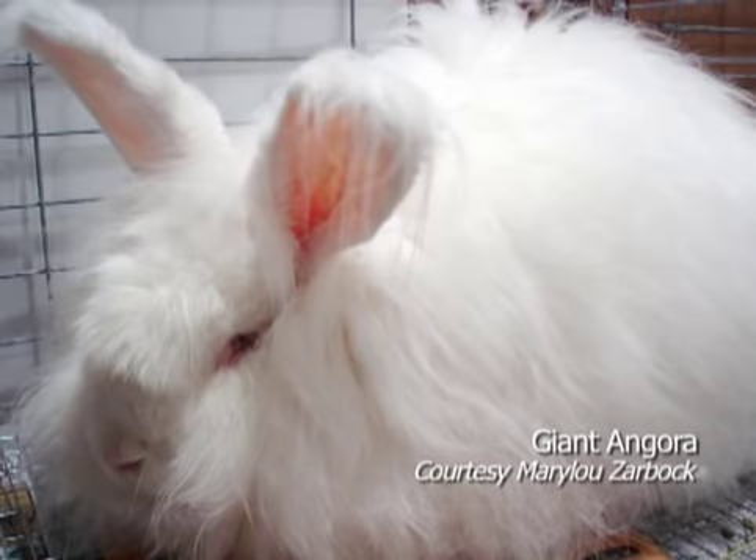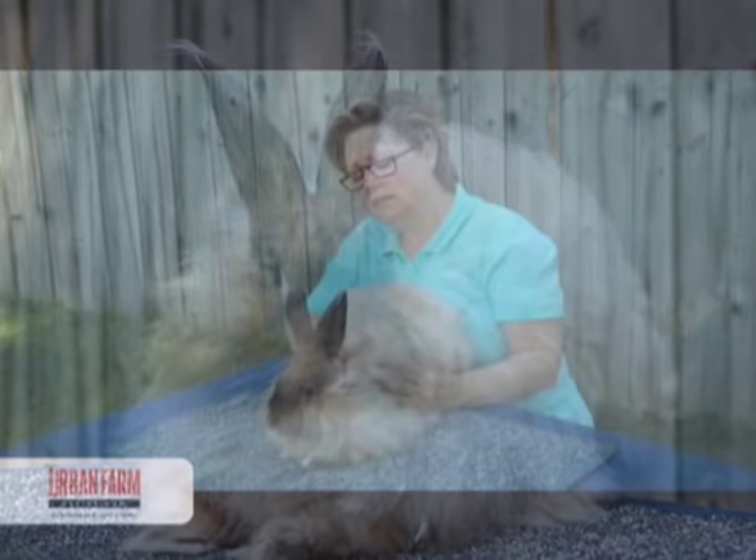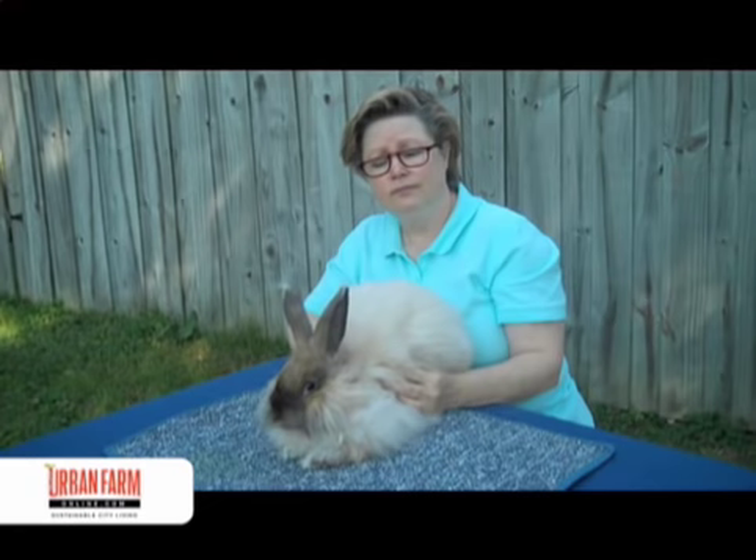And then there's the giant Angora. They are huge — very large, and they're wool-producing machines. Every rabbit grows their fiber at their own rate. He is one of my best wool producers and I clipped him about four to five months ago, and now he's in full coat again and ready to be clipped.